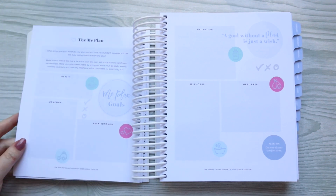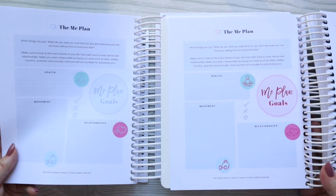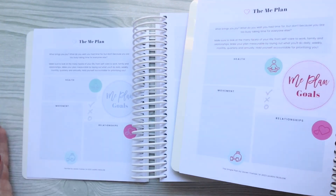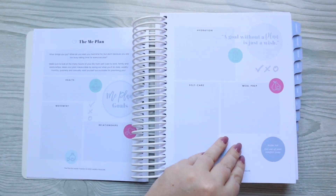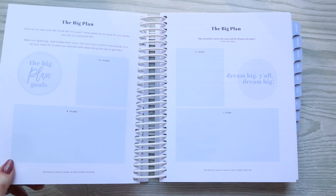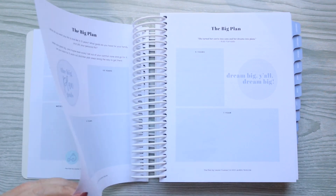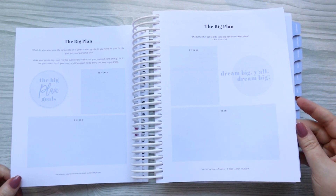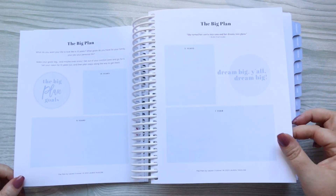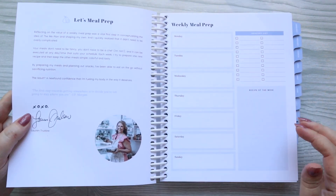Within the more lavender-y color scheme — the blue one — you will have more blue in the planner, whereas in the other one with the pink tabs, there's just a little bit more pink. You can choose which color scheme you like more. I find that the blue is a little more neutral and leans a little gray, which I know a lot of people love. So you have the Big Plan, where you put your plans for the next 10, 5, 3, and 1 year — kind of where you want to see yourself in that time.